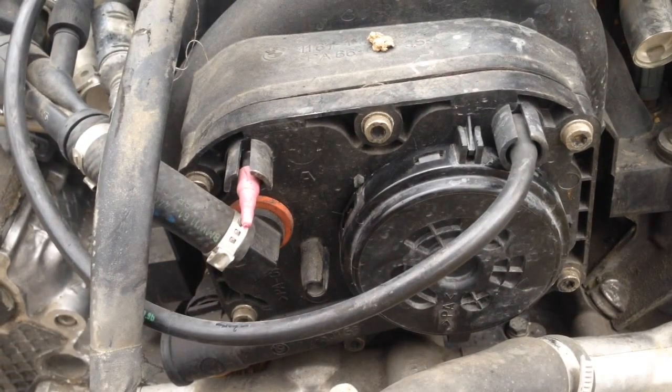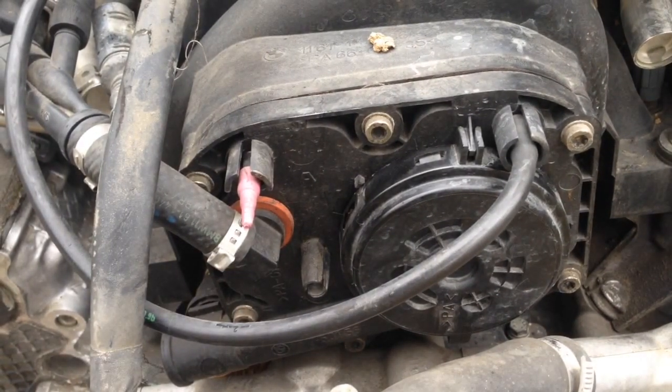How's it going guys, this is Nathan from Nathan's DIY Garage, and today I'm going to show you how to remove the CCV valve from a BMW M60, M62, and M62 TU engine.